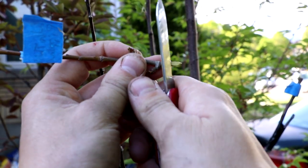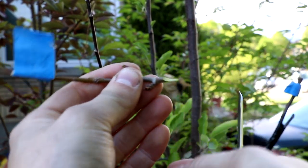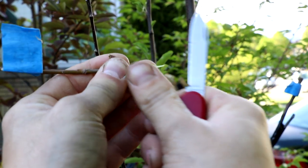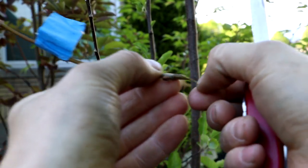For these really little ones I think I'm just going to use the whip and tongue graft, where you cut it at an angle — I kind of like that. Could do better of course. And you cut up into it like that, just a little bit. You do the same thing on the stick that's attached to the tree, then you just kind of jam them together.